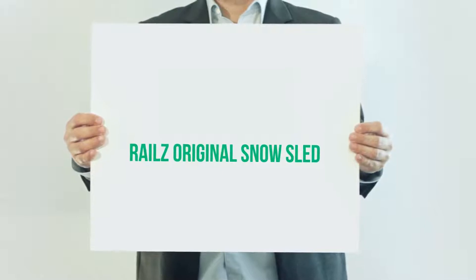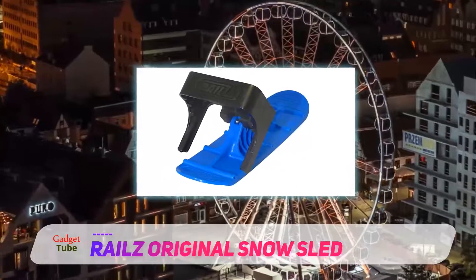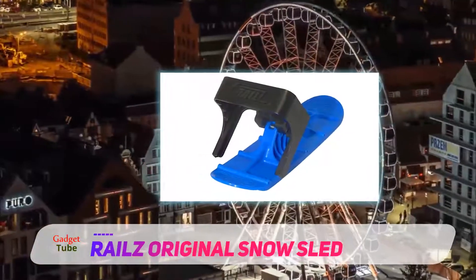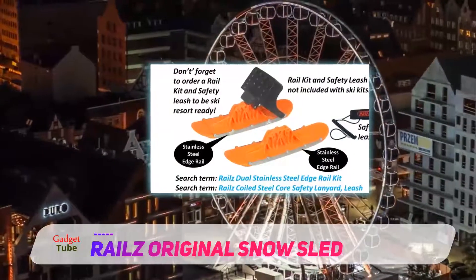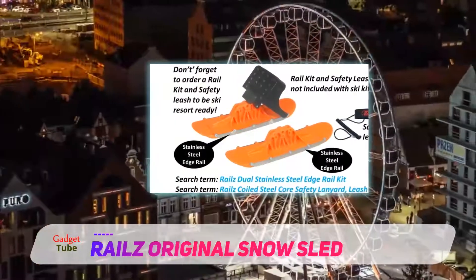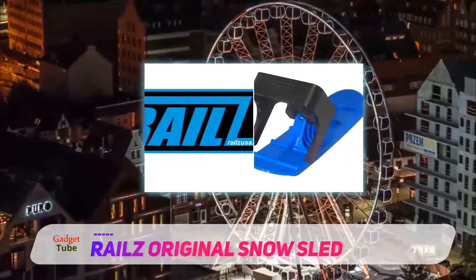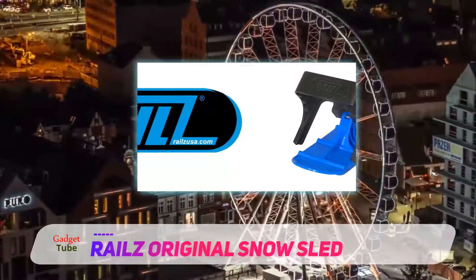Rather than investing your money into a kick snow scooter that will only work during the winter months when the weather is cold and it's snowing all the time, turn your street stunt scooter into a snow one within a matter of seconds with this ski kit. It's an affordable price and means the scooter is no longer seasonal. It's a great choice for anyone who doesn't want to spend a large amount on a snow scooter if they don't know how much use they'll make out of it.